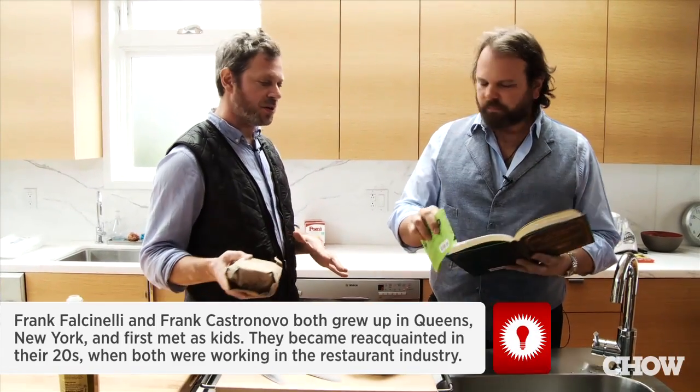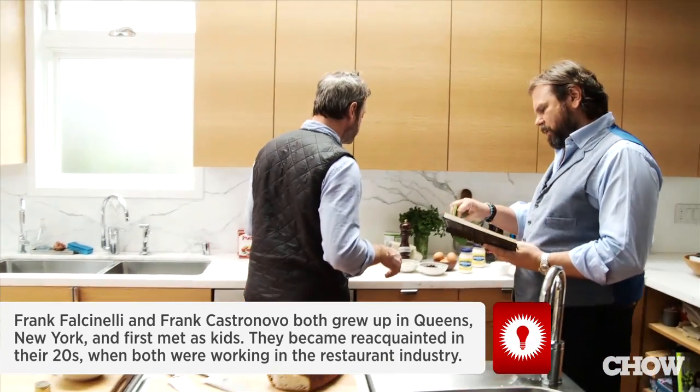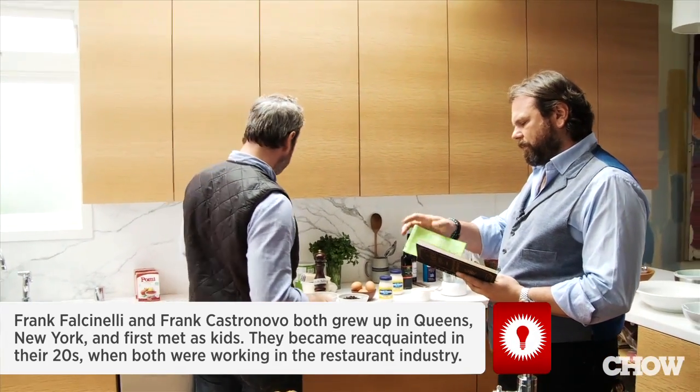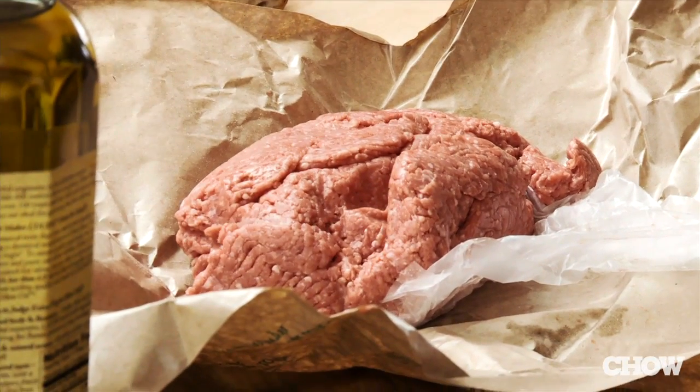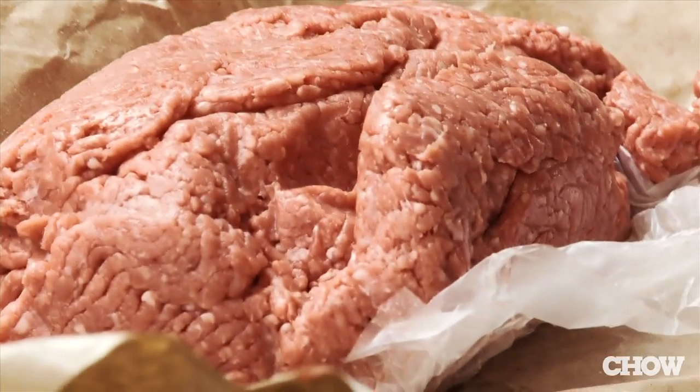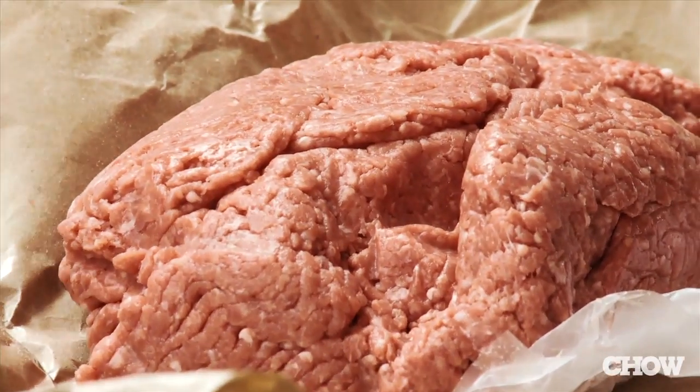You want to go through the ingredients and we'll pull them up front here? From the top — chopped meat. Looks like organic chopped meat. This looks a little bit richer than what we usually use, which is the 80-20.